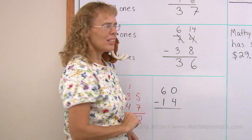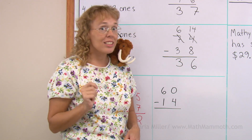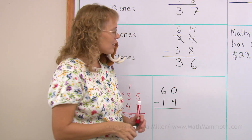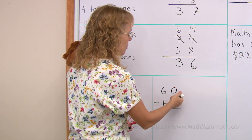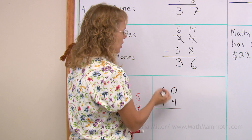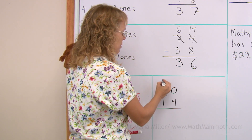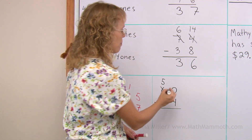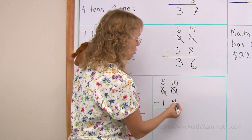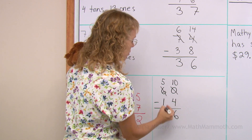Sixteen minus fourteen. This one is actually a subtraction that's pretty easy to do mentally, but we are practicing regrouping, so let's do it that way. Zero minus four — I cannot subtract in the ones, so I need to regroup. Take one ten, which leaves five tens. And over here, ten ones. Subtract: ten minus four, and five minus one.